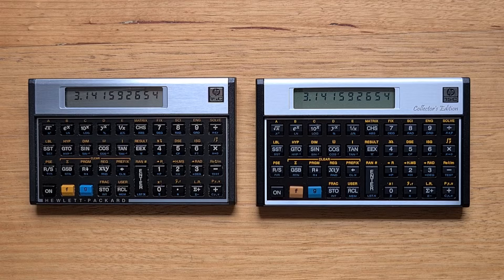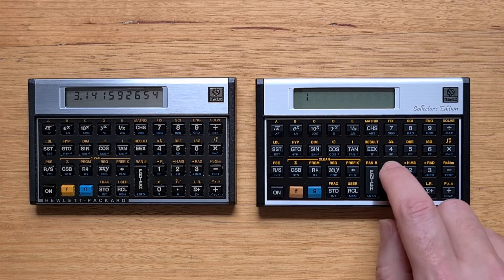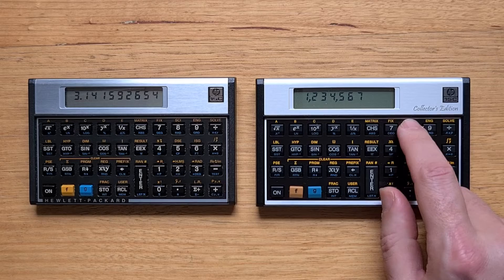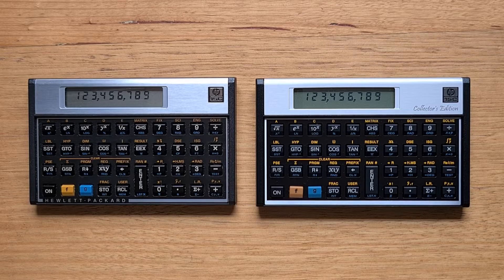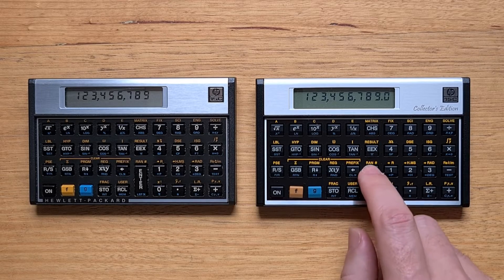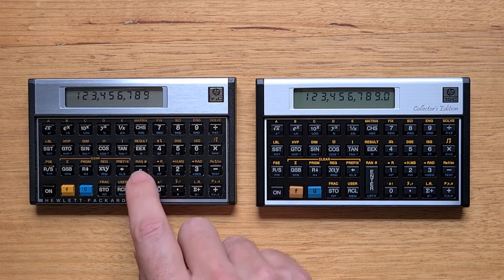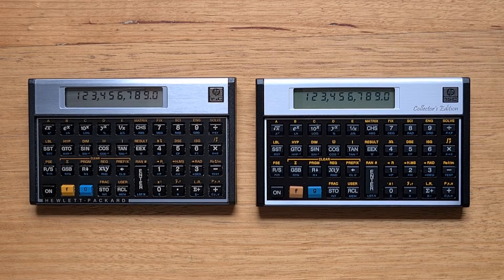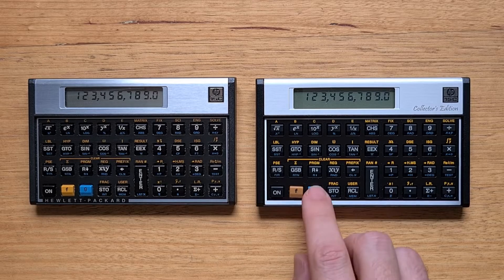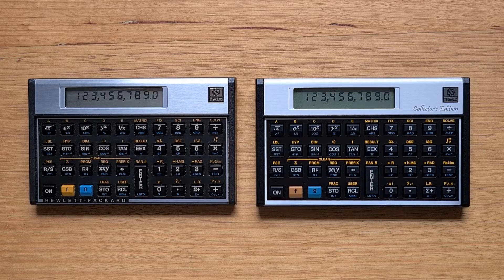The display is also very similar, with one subtle difference being that the contrast on the CE can be adjusted. The keyboards are also very similar with almost identical beveled keys and labels. The CE's keys feel a little bit more clicky than the originals, which some will prefer and some will not. But the enter key on the CE is hands down better — the enter key on the original Voyager is often mushy. And the blue and orange shift keys on the Collector's Edition don't wobble as much as they did on the previous Limited Edition.